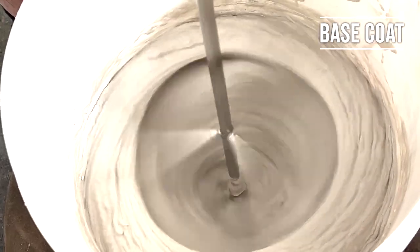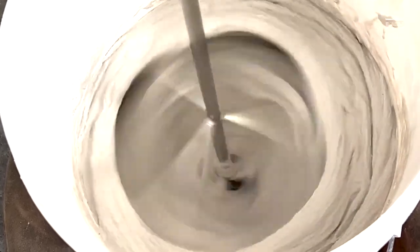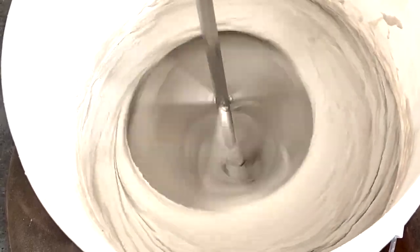We've got our unique rounded edges that protect the bucket from any damage. Now we're going to put it to the test. It's hard to find a mixer that mixes base and top coat compounds as good as each other, but the Blitzer mixer sure does that.